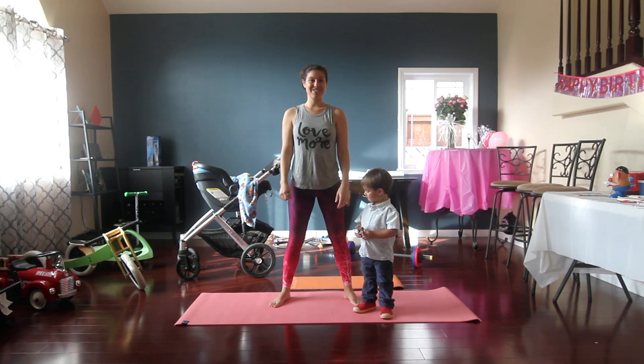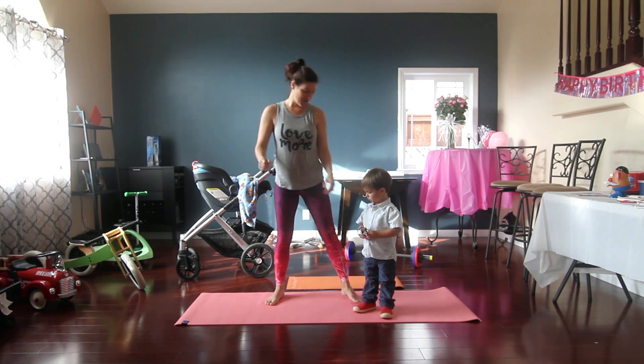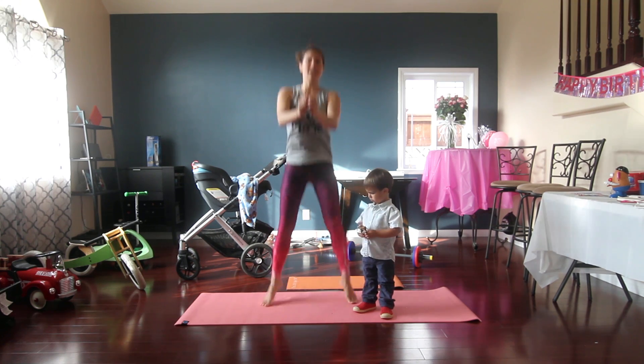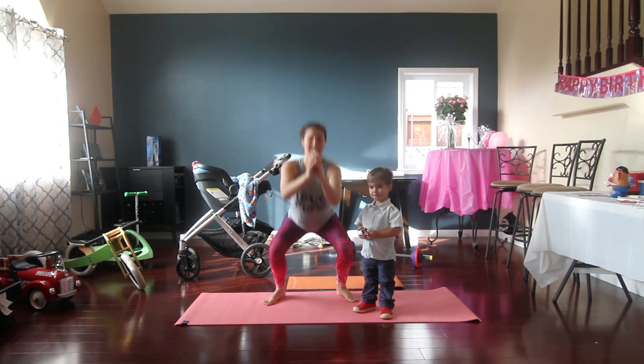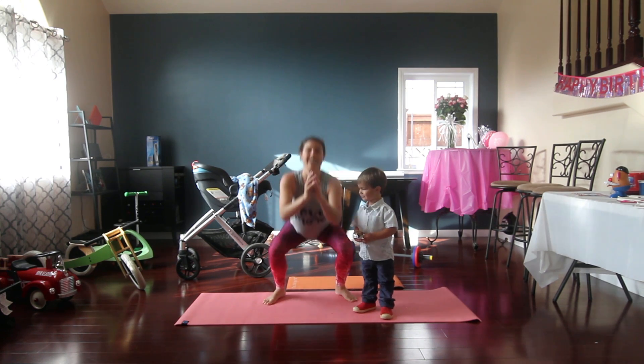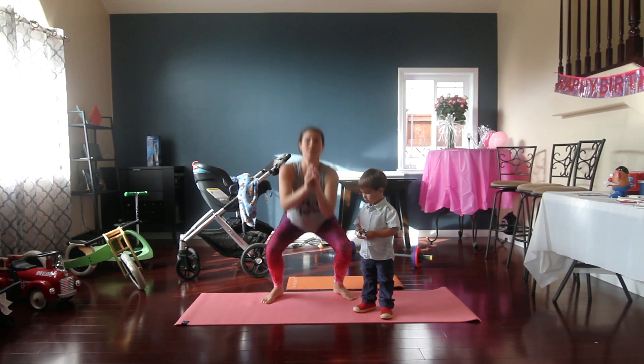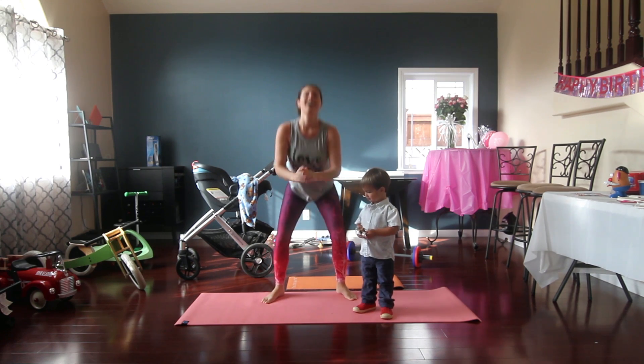Now we're going to go for 10 squat jumps. Do you want to jump with mommy? Here we go for 10, 9, 8, 7, 6, 5, 4, 3, 2, 1. Woo!